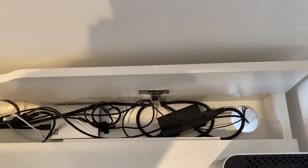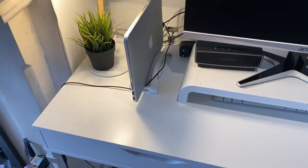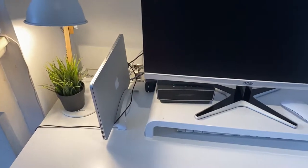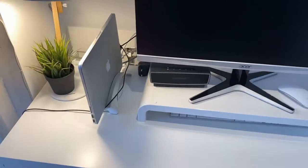Most of the videos I've watched on YouTube before I bought this desk were all American-based, so they did show American plug sizes. I just wanted to make this video to show people the size of the plugs and what space you do have.